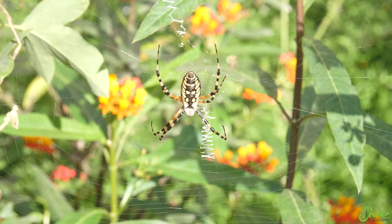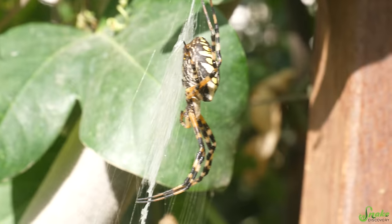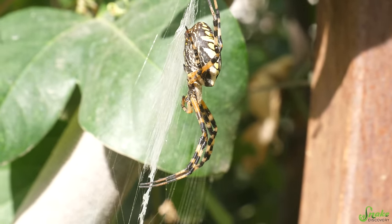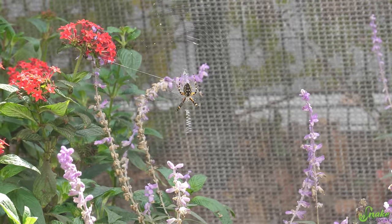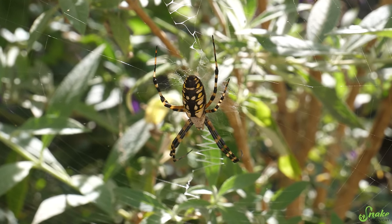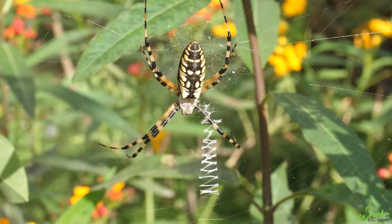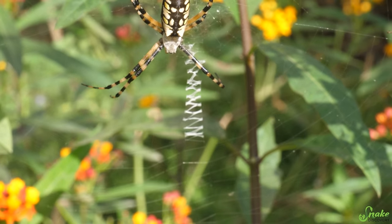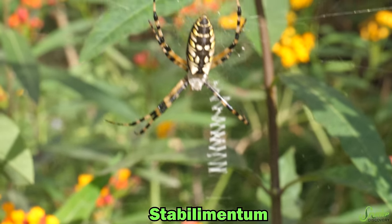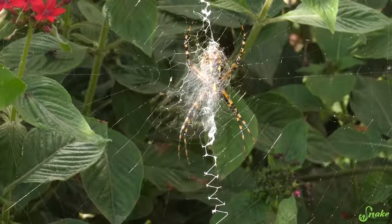One of the most notable things about this species is how they build their web and how unique their web is. They usually construct a vertically oriented, almost two-foot-long in diameter web, and they have this zigzaggy pattern that runs down the middle of it. This zigzag is often why they're called the zigzag spider or the zipper spider, and that zigzaggy design is called a stabilimentum. This is where the garden spider usually sits — directly in the middle of that stabilimentum — and there are currently three different theories as to what the stabilimentum does.